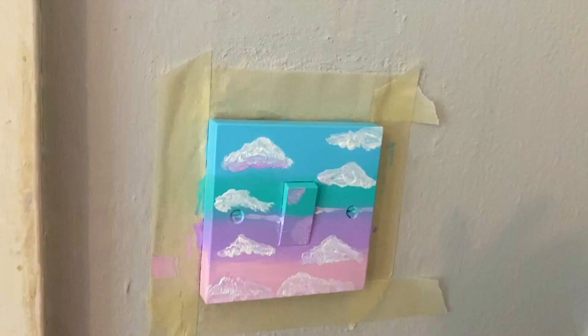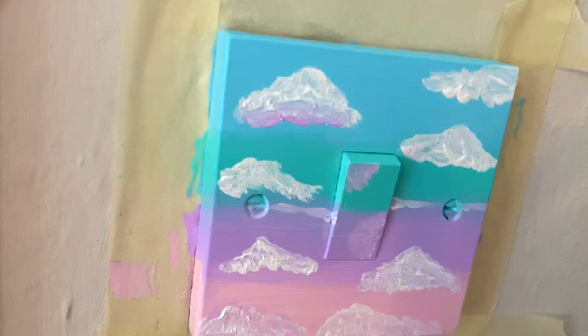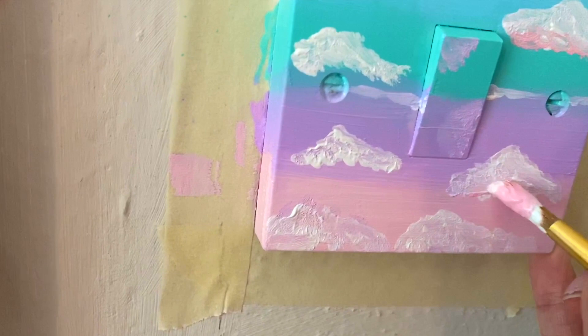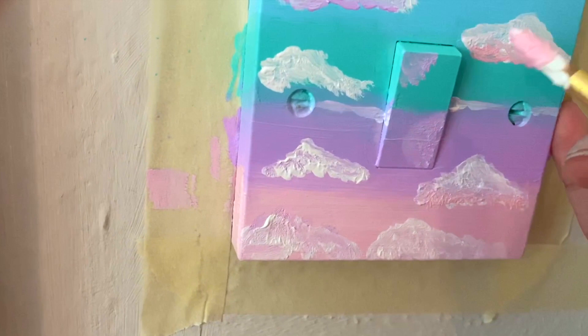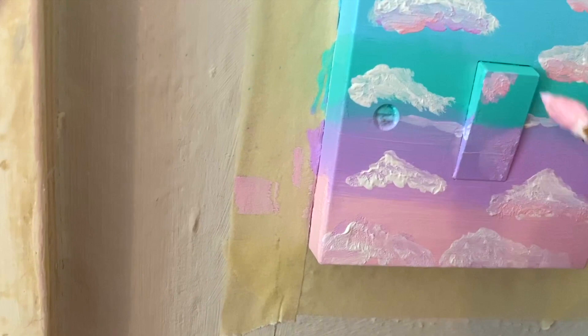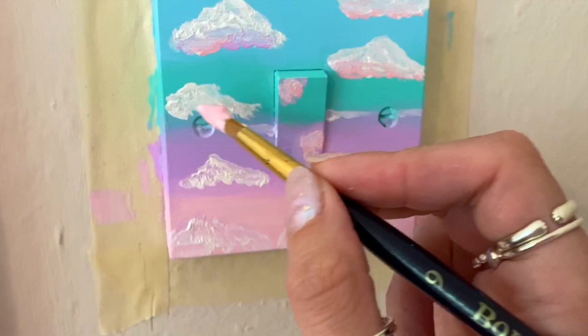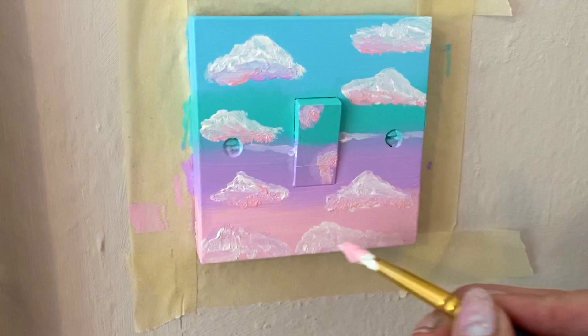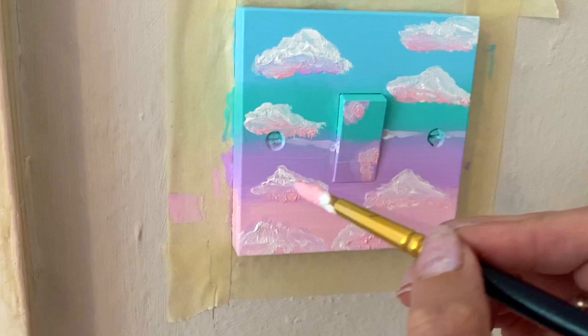I've painted the rest of the clouds so now I'm just going to add a little shadow underneath with this pink. I know it does look a bit weird right now and I definitely should have waited for the paint to dry at the bottom, but YOLO. So I'm just dabbing a bit of pink underneath. I just need that pink shadow layer to dry a bit.